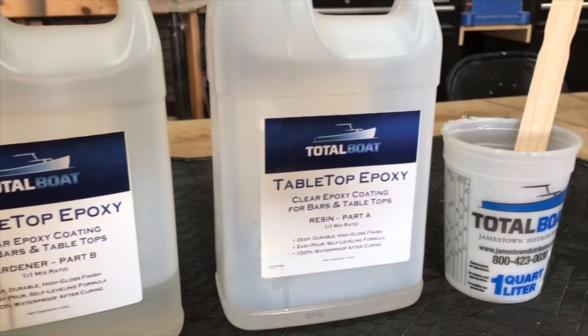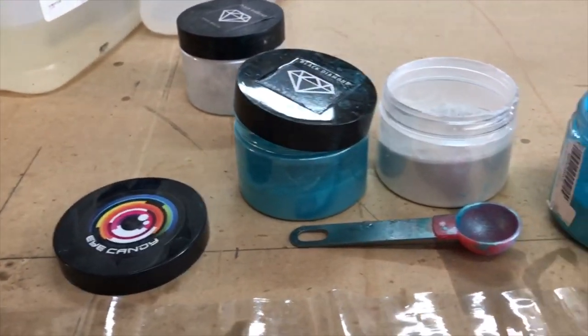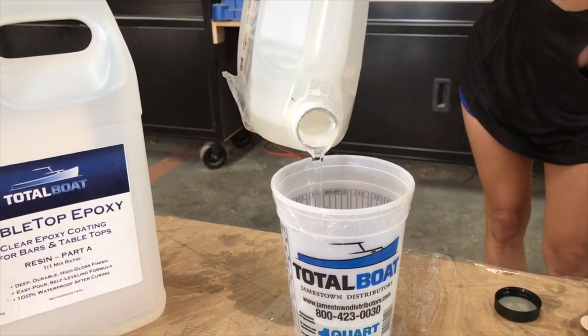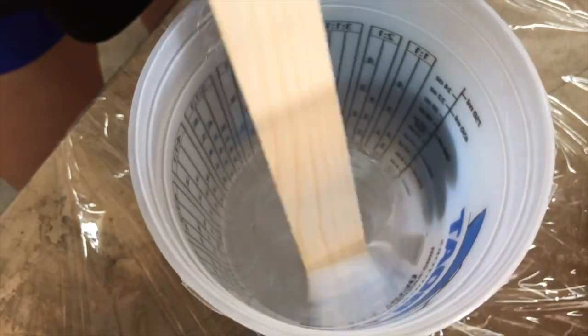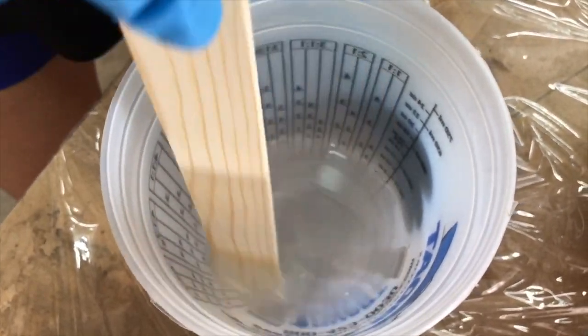Time to mix the resin. I'm using Tabletop Epoxy by TotalBoat — highly recommended, awesome product. Mixing the epoxy resin, we're going to use equal parts: 3 ounces of resin and 3 ounces of hardener. We're going to stir it nice and slow — we're not trying to create bubbles — just take our time and get a good mix.